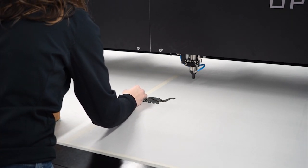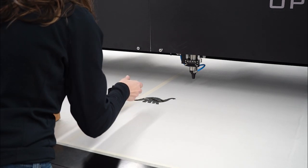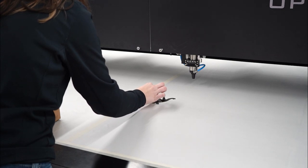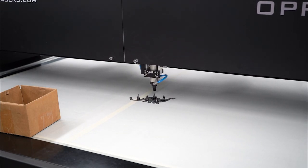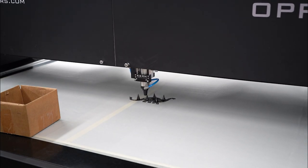Now we will place our spacers along the inside edges of the part and around the outside to hold up our material. It is important that the spacers hold up the individual part as well as the block of leftover material so nothing shifts during or after the cut. After we have the spacers in place we want to cut the part one more time without the material on top.